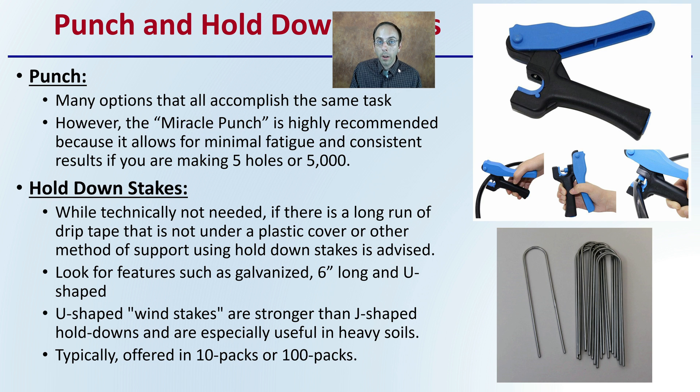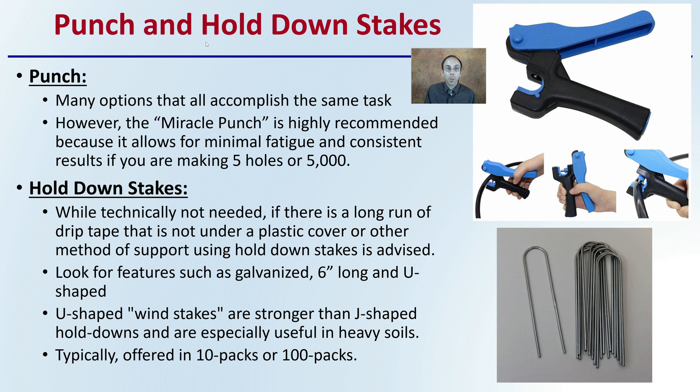When installing drip tape to the main line, you need a punch to allow those barbed fittings to go into the main line. There are many options that can accomplish essentially the same task. However, pictured here is what's called the miracle punch, and it's highly recommended because it allows for minimum fatigue and consistent results whether you're making five holes or 5,000 holes. I've used this myself and really think it is the way to go. It lasts for many years and does make the process much easier.